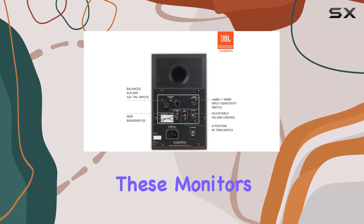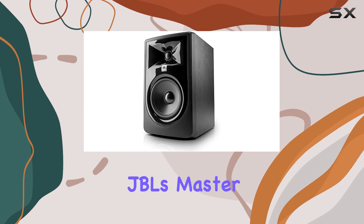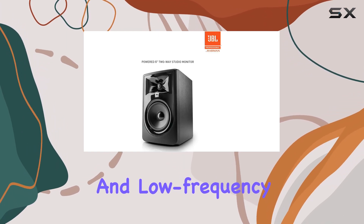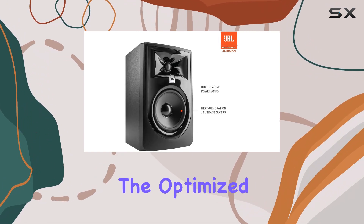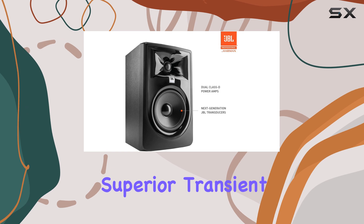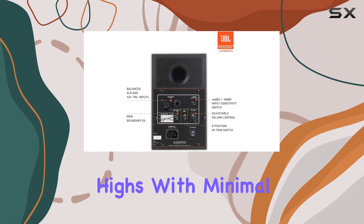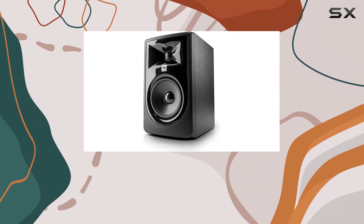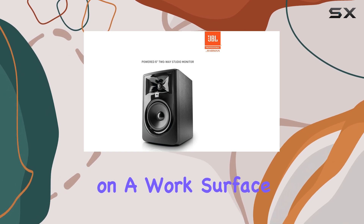One of the standout features of these monitors is the patented technologies derived from JBL's master reference monitors. The updated high-frequency and low-frequency transducers deliver exceptional audio performance. The optimized damping provides superior transient response, resulting in accurate and crystal-clear highs with minimal harmonic distortion. The new boundary EQ ensures a neutral low-frequency response, even when placed on a work surface or near walls.